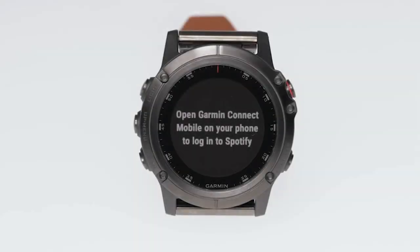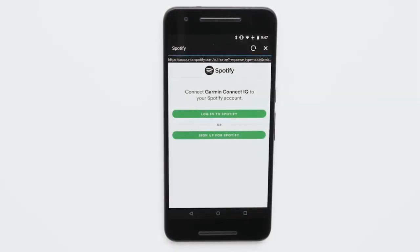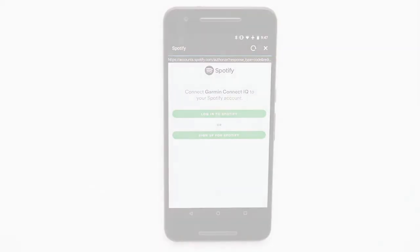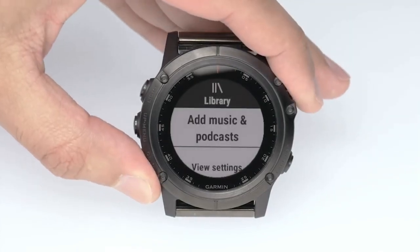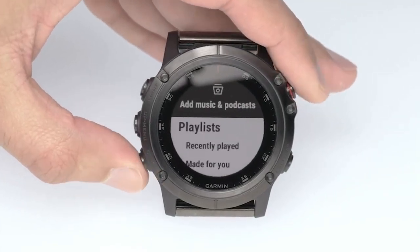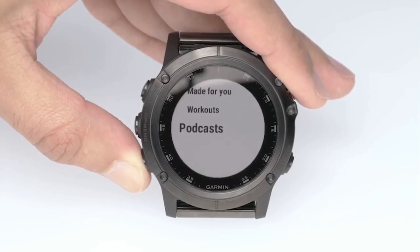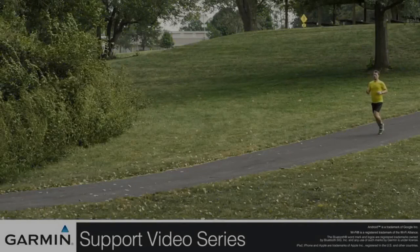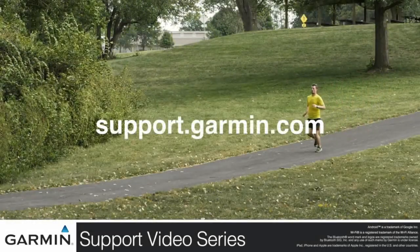Then you will be prompted to open the Garmin Connect Mobile app and sign into your Spotify account. This will link your Spotify premium account to your Garmin. After signing in, you can pick which content you would like to sync with your Garmin, and that's it. For more help, visit support.garmin.com.